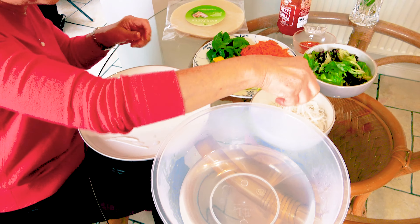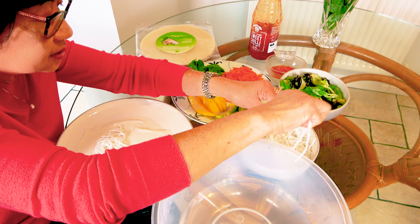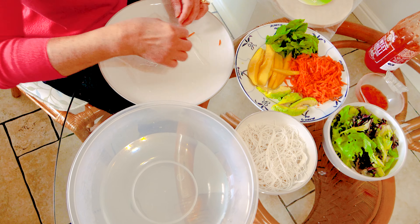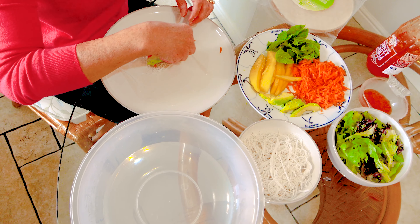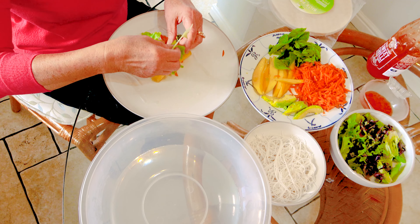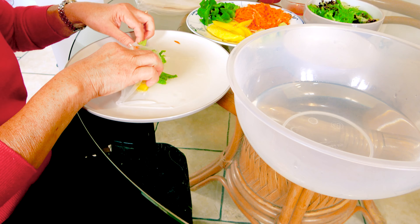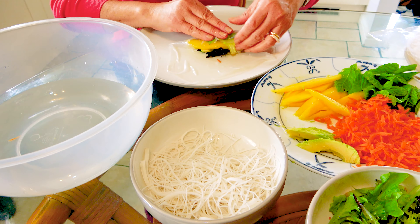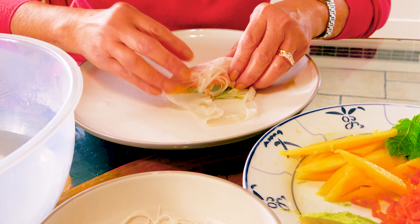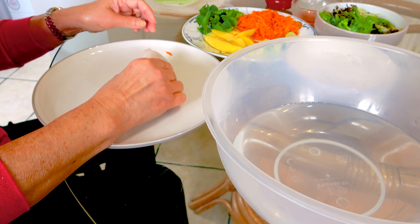And then you can start wrapping. Grab a few of these ingredients — you can put more of this or that, it's up to you. Add carrots, mango, some salad leaves. Make sure you wrap it tightly. And then just roll them. That's done.